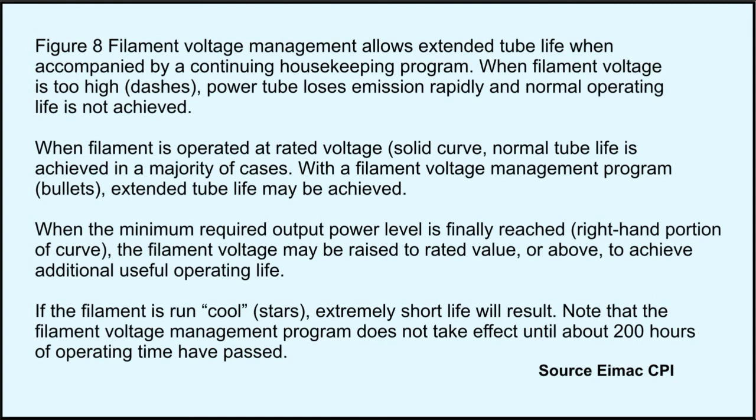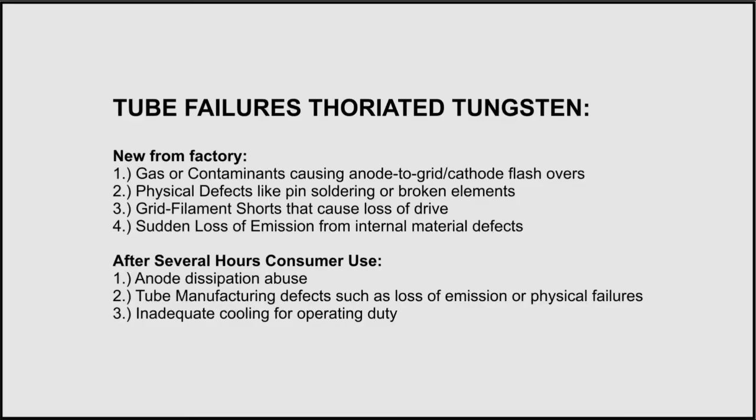We run a risk that if we don't follow the proper housekeeping program, we're going to either add a lot of distortion and make our amplifiers wide, or shorten the life of the tube. Based on my experience over the past 40 years, we just probably need to run these tubes right where the manufacturer says.